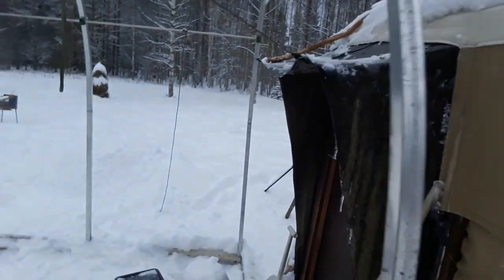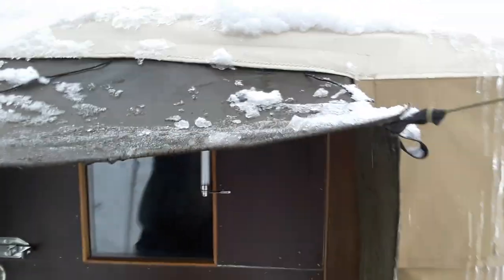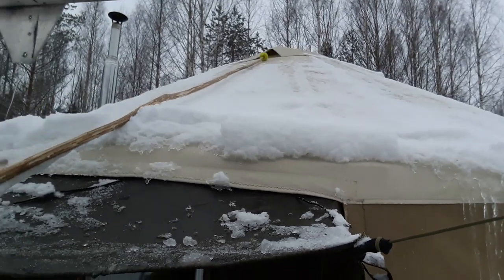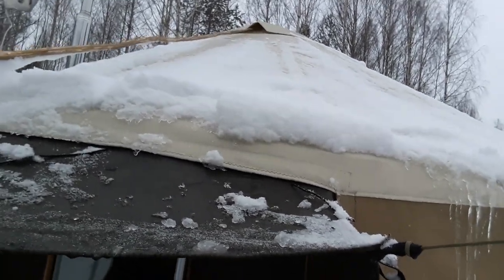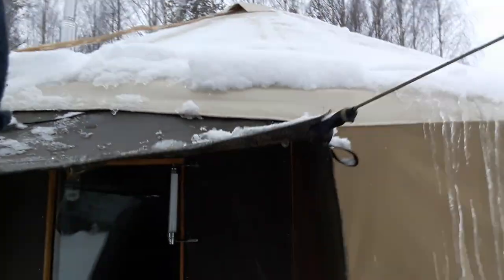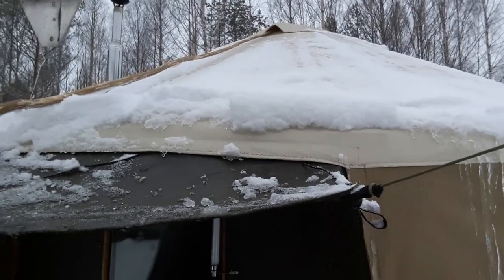Another small detail is my ventilation. Up there is just a pole with a tennis ball attached, and I just put it up in there and it's enough to keep a ventilation hole open.